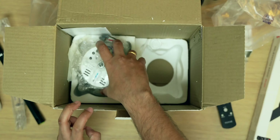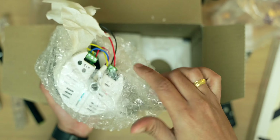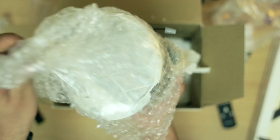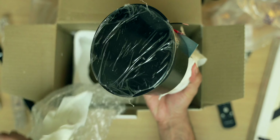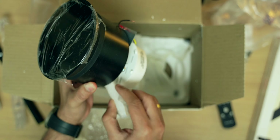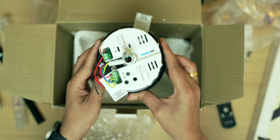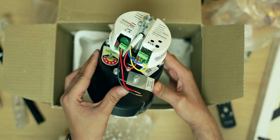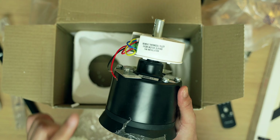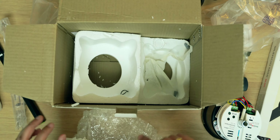Then we have the main thing — the fan motor. This is the main piece that makes all the magic happen, where the money and the technology is. Opening it very carefully: this is the main unit of the fan which houses the BLDC motor. This controls everything.